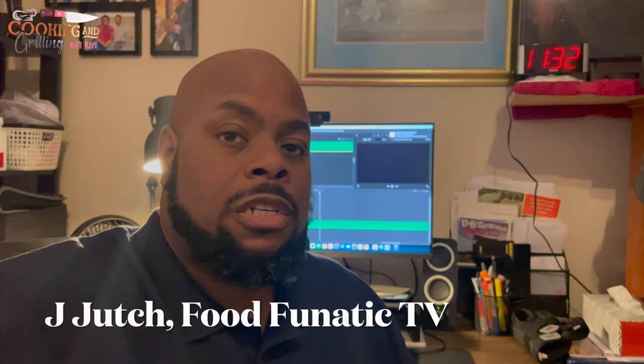Alright y'all, this is the Sous Chef Jay Hutch. You feeling it? Yeah, I love it. I love it. Definitely give this recipe a try. So thanks for checking out this recipe — challah bread French toast. I want to give a special shout out to Jay Hutch from Food Fanatic TV for helping me to make this recipe, and also to Trevor Pope for helping us shoot the video.